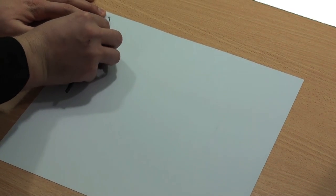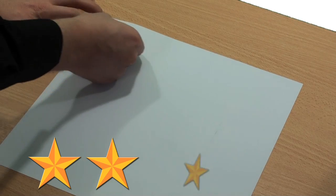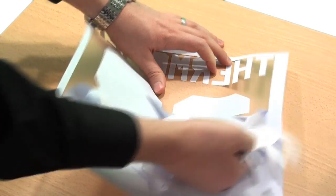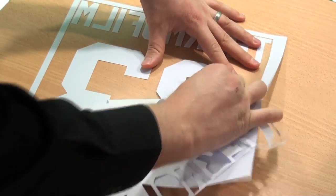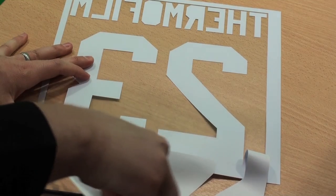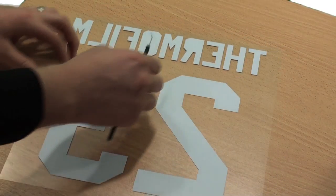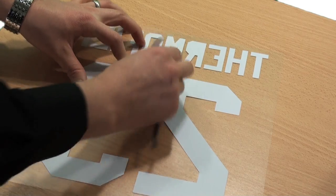A huge part of Thermofilm's ease of use is the ease of weeding. If I were to rank this material out of five stars, I'd rank it four and a half. Watch how easy this is to peel. Even on big name and number combinations, it's very easy to release. Thermofilm does have the pressure sensitive carrier, so if you accidentally peel up a letter, you can simply position it back down and you're not going to lose your job.